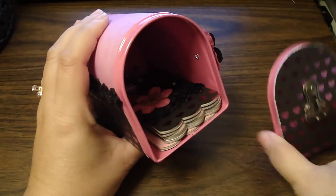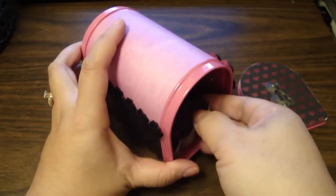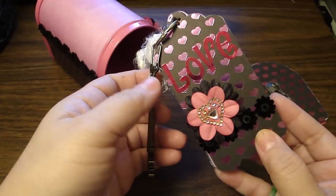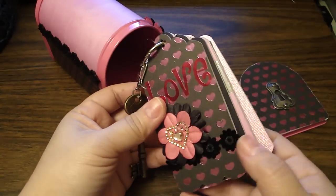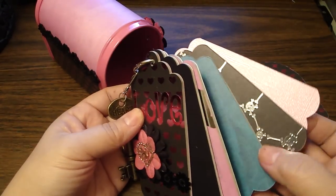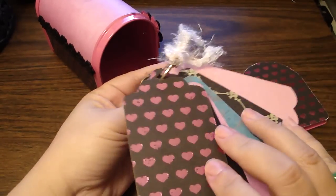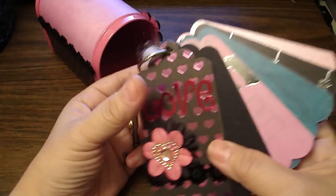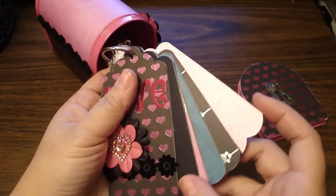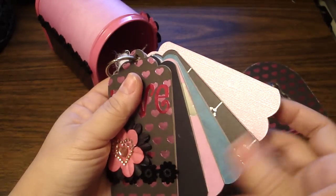Then inside is a little mini book. This mini book is using that Happy Tags No. 2 die — this is that large tag. I basically just added some of the design paper from that paper pack and did it to both sides. This is actually that gemstone paper that has the shimmer to it — it's really pretty. Then this is just some textured black cardstock, so I just mixed it up a bit.